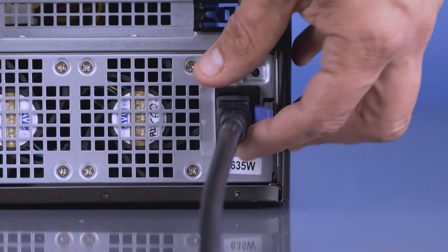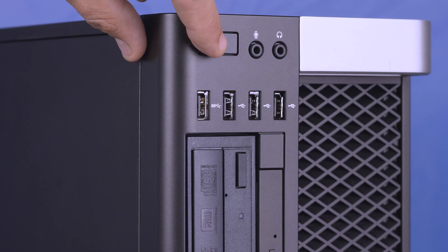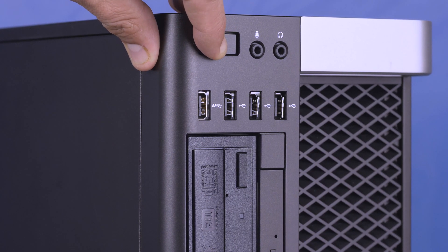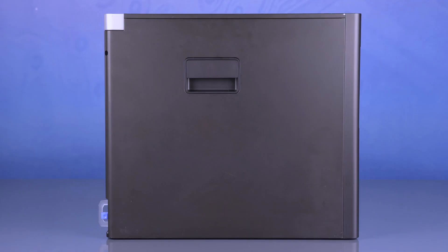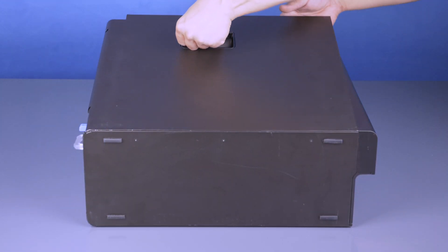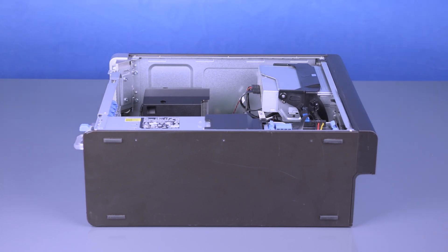First, ensure your computer is powered off and the power cord is unplugged. Next, press and hold the power button until the white light is completely shut off to ensure there is no residual power remaining on the motherboard. We recommend going through this process with the workstation on its side to have better access to the system's interior, and we also highly recommend you check the manufacturer's system manual and comply with their recommended safety instructions.